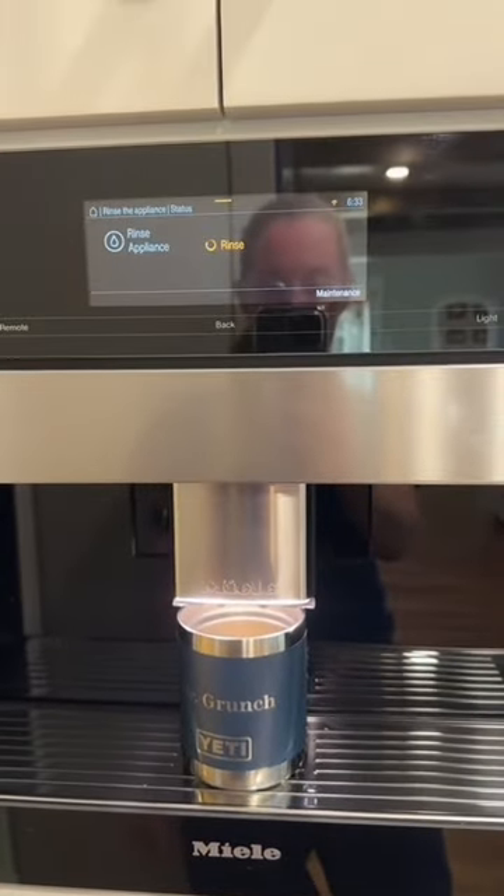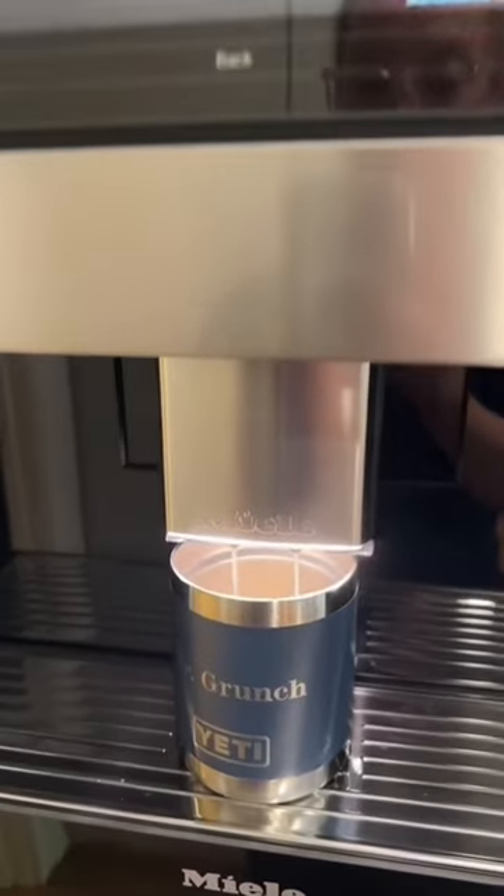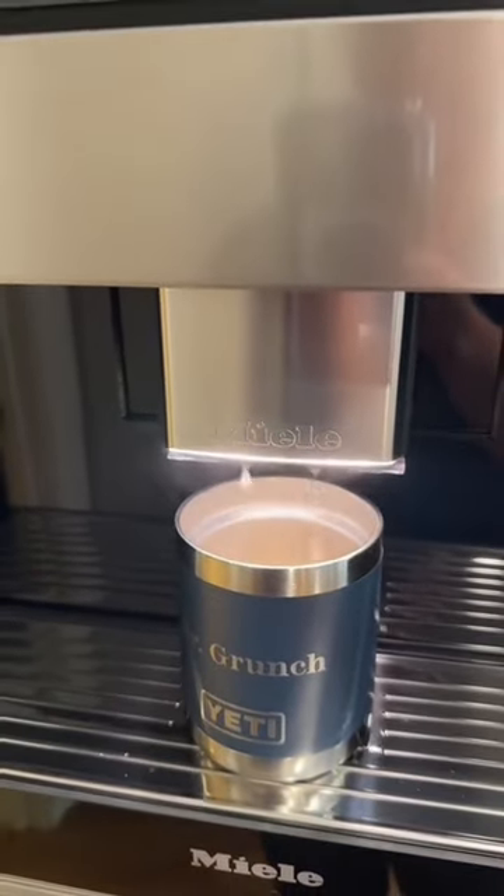It does a quick rinse. It's got a built-in water dispenser, so it's just rinsing itself out — doing a little self-clean.